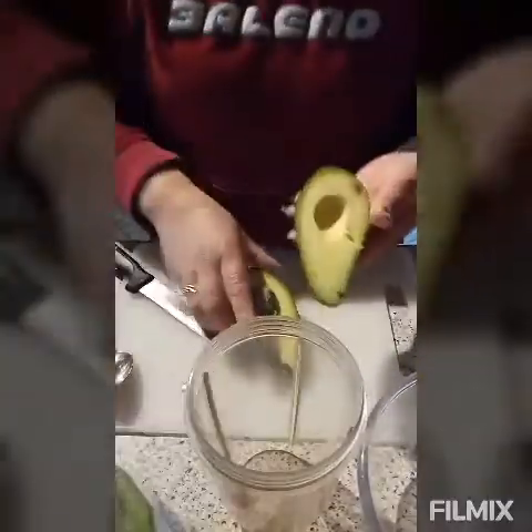We need this sweetener — this is the replacement for our normal sugar. We need all-purpose heavy cream, two avocados, and lemon. That's all we need, guys. Now let's get started.